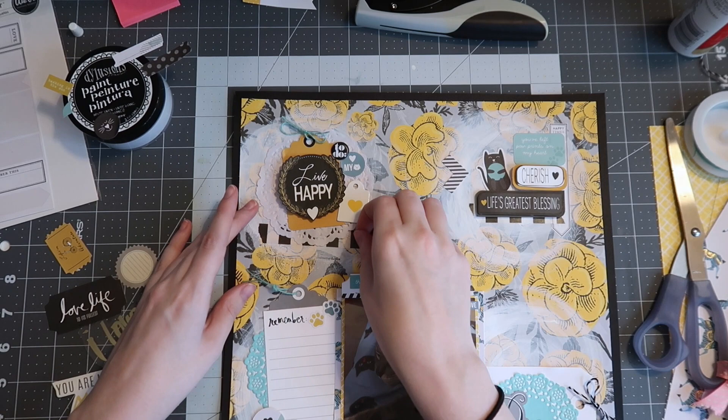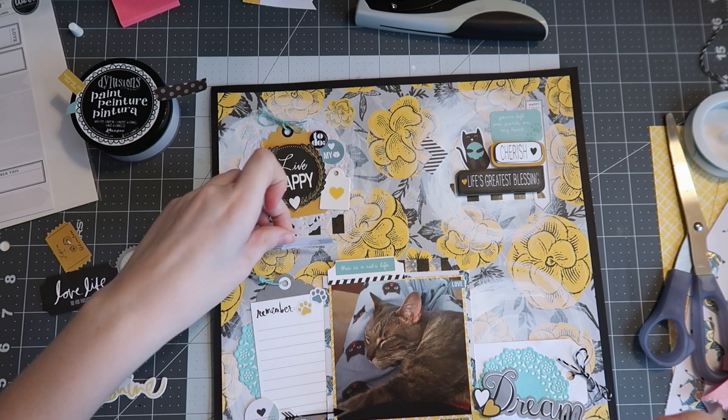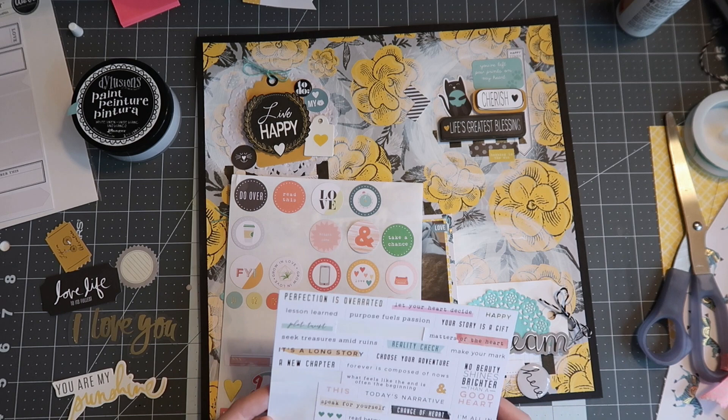What's really fun about a simple color scheme like this is it's super easy to find additional things to mix in, because I can use anything that's black, white, gray, yellow, and this lighter teal color and it'll go flawlessly. So it was easy to use cat-themed products, easy to use love-themed products, and my title and embellishments all coordinate because they're from the same set.